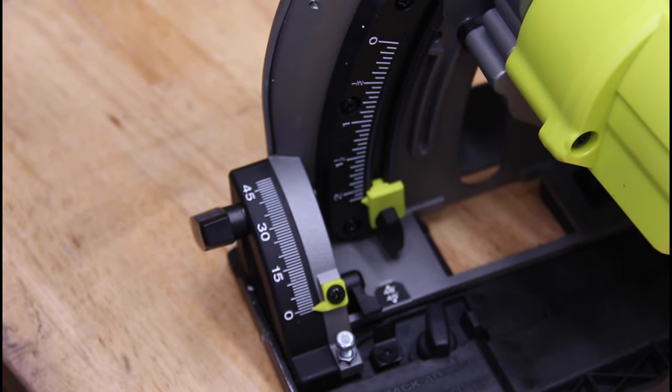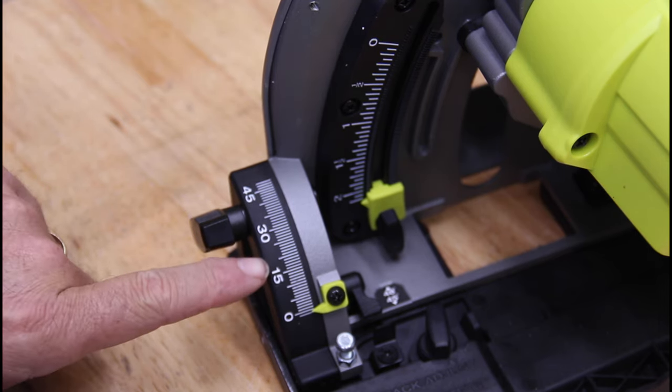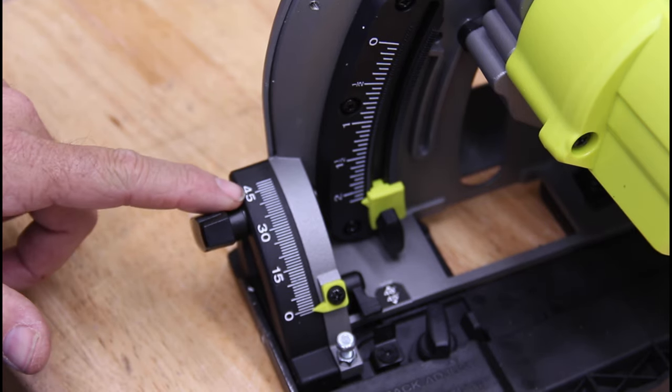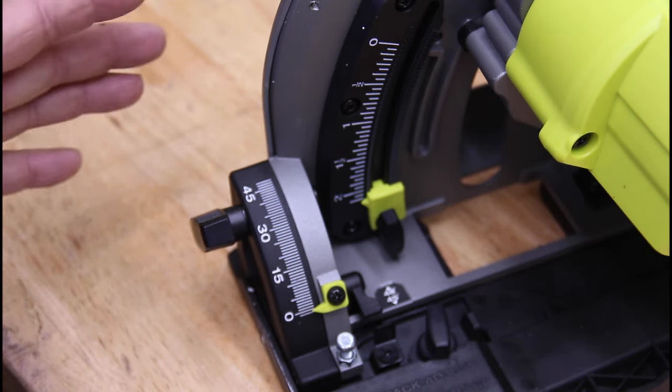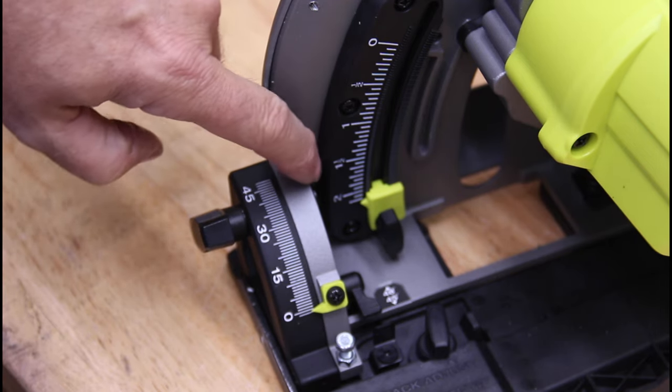Without sounding too much like a commercial, I think there are a lot of features to this saw that need to be discussed and shown. Here's your bevel — you can do miters from 0 to 48 degrees. I like to cut my miters at 46 actually, so that's pretty good. Your depth gauge goes from 0 to about 2 and a quarter inches.